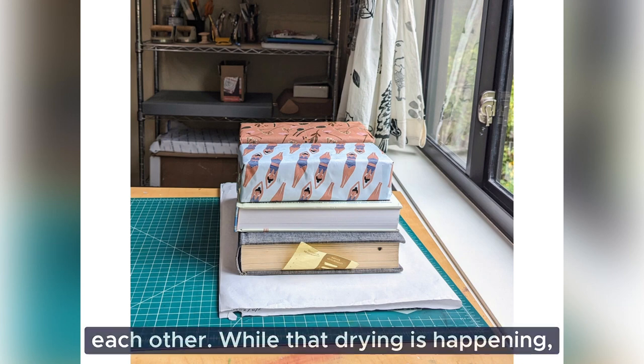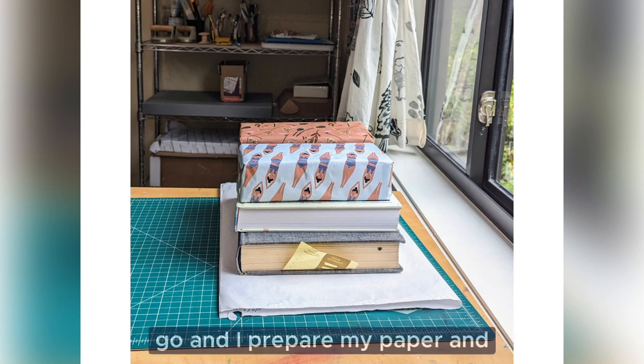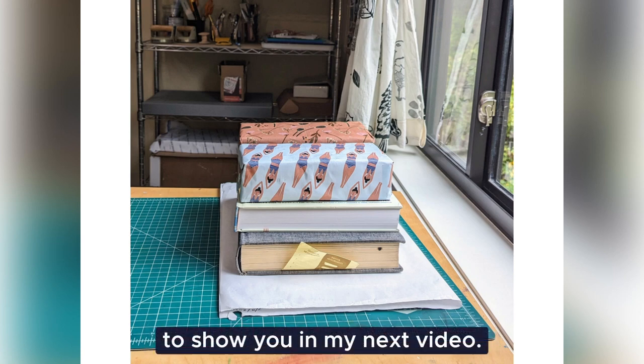While that drying is happening, what I usually do then is I go and I prepare my paper and my ink. And that's what I'm going to show you in my next video.